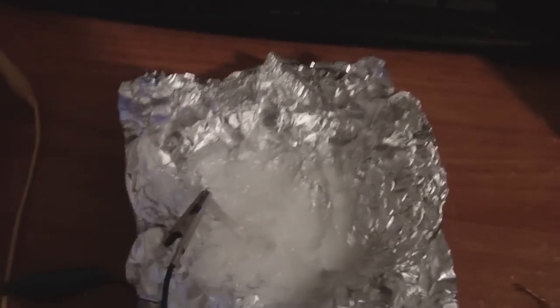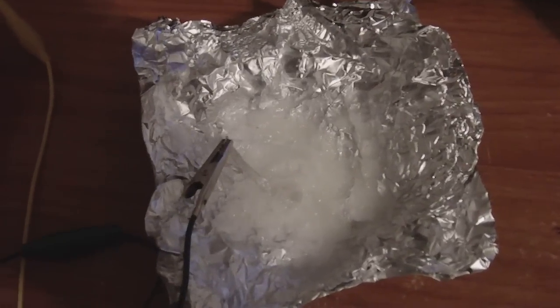Alright guys, I made another interesting cell. I think I'm going to call this one the jelly cell.